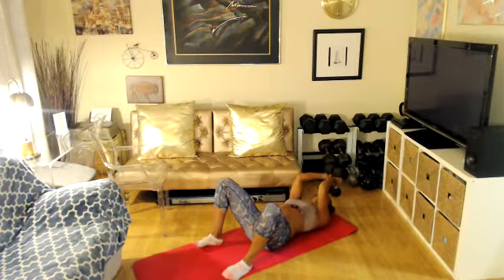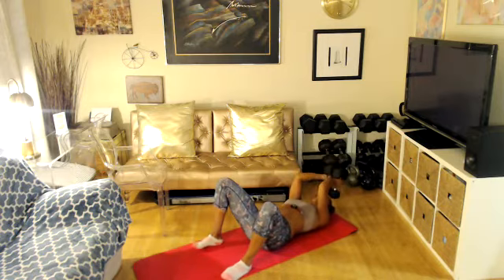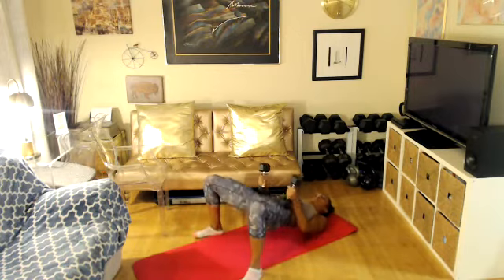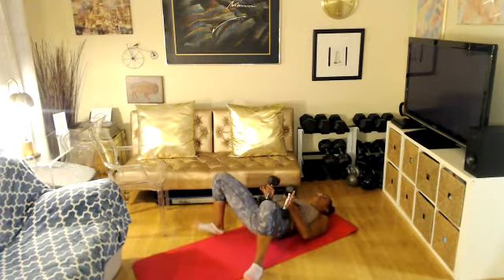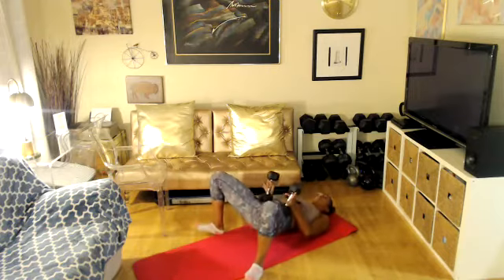Four more. Three more. Two more. One more. Set your weights on your hips. Extend your hips — press it up, and drop. Glute bridge — up. Squeeze your glutes at the top. Squeeze. And down. Squeeze.